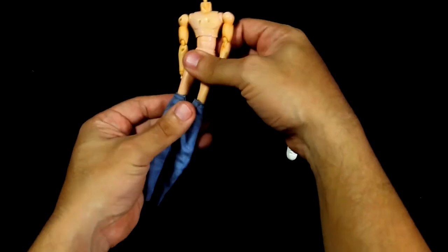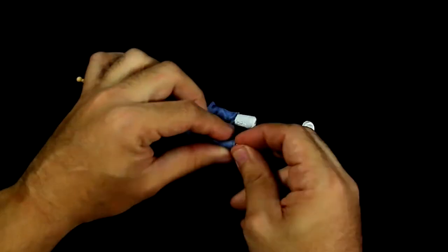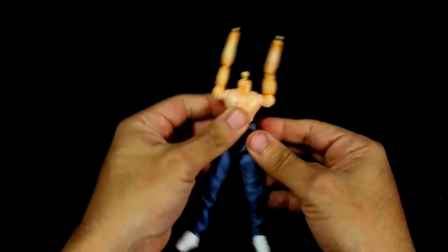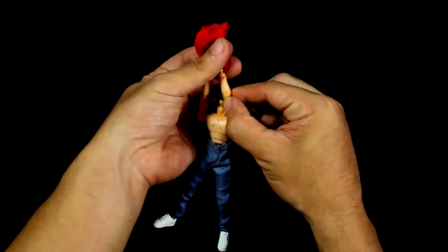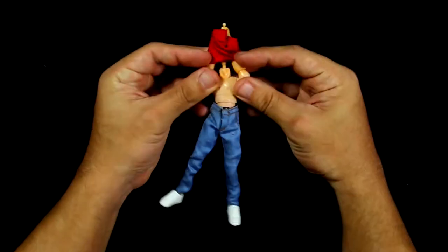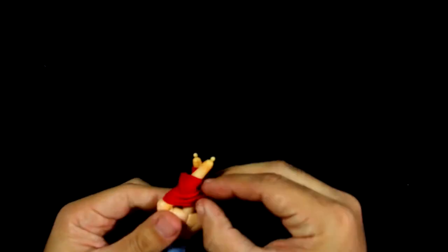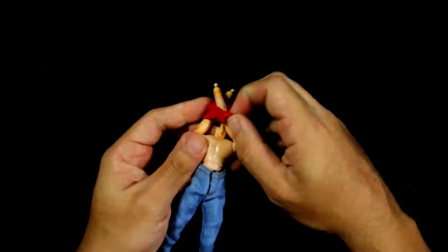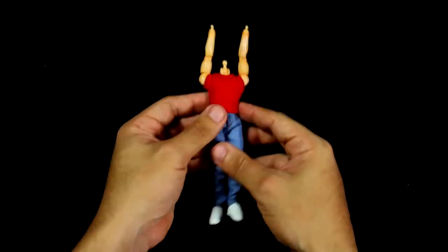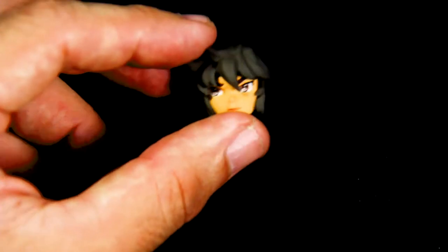Let's get our Ken doll dressed so he doesn't run around naked in the streets. You might think the process will be fun, but the fun ends once you get to the t-shirt. Okay Seiya, put your arms up — I said get them up. Oh come on, just put the damn shirt on! Why are you so stubborn?